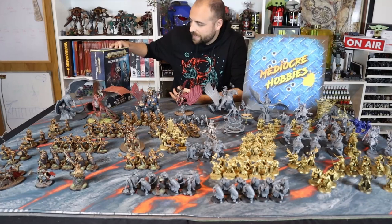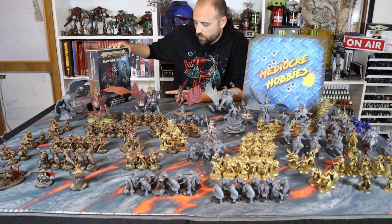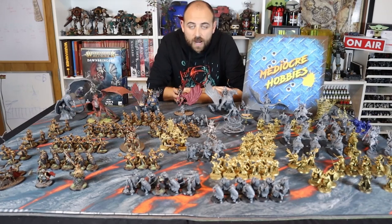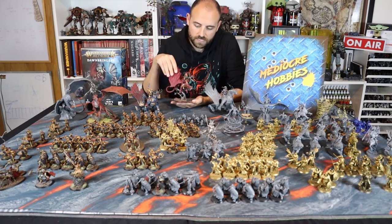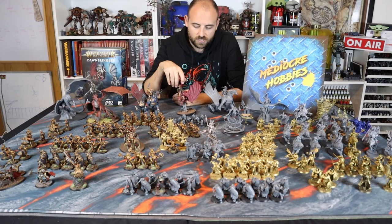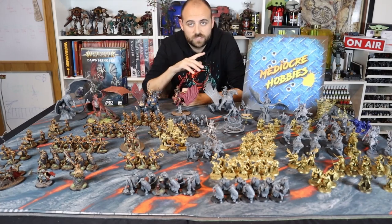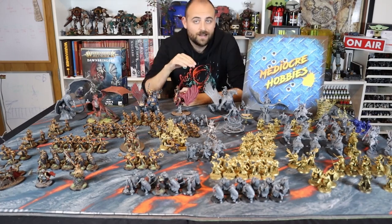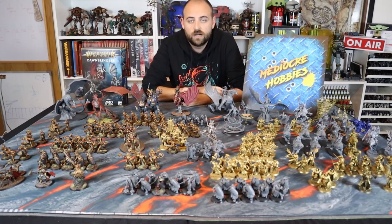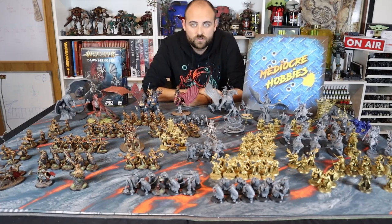Games Workshop very kindly sent me out the new Dawnbringer set — the Cryptborn's Stormwing set. For today's video I'm going to show you how to paint the dragon from that set, the beautiful Cryptborn himself. He is looking absolutely awesome. I'm going to show you how to paint the dragon. If you're interested in knowing how to paint the rider, that's going to be a Patreon exclusive video this week. The dragon is for everybody; the rider on top is just for my patrons.